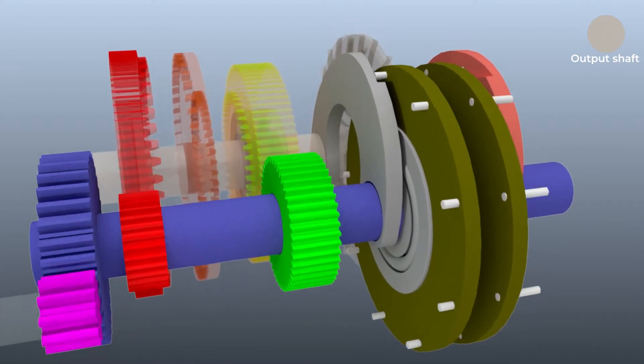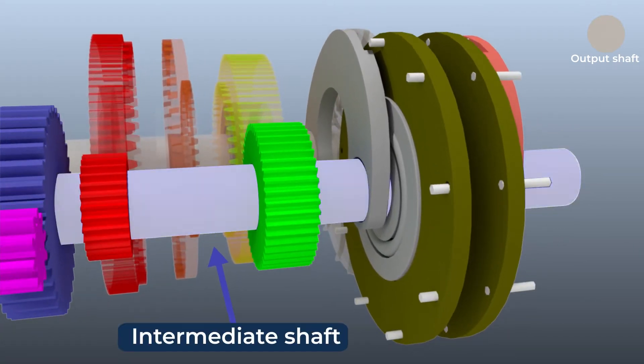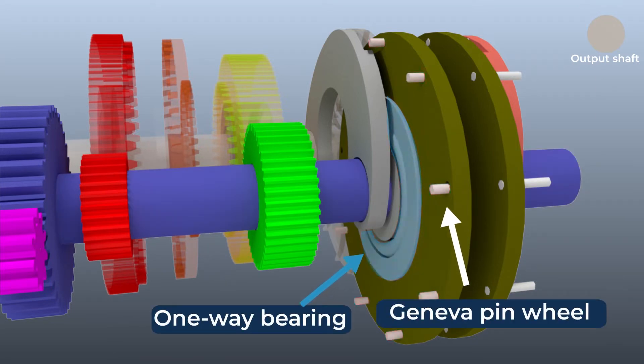The driving gears in the second reduction are attached rigidly to an intermediate shaft along with a driving Geneva pin wheel placed on a one-way bearing. The one-way bearing allows the Geneva pin wheel to spin faster than the intermediate shaft.